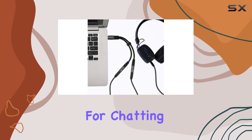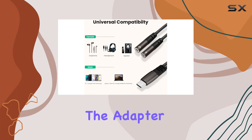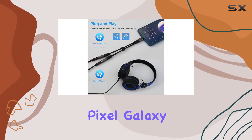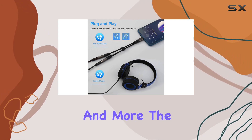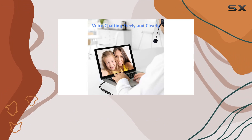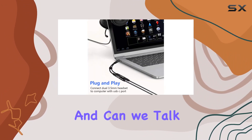It's a total game changer for chatting with friends and family or for that immersive music experience. The adapter is compatible with a wide range of devices including iPad Pro, MacBook, Pixel, Galaxy, and more. The dual 3.5mm female plugs make it easy to switch between music and mic recording, catering to your diverse audio needs.